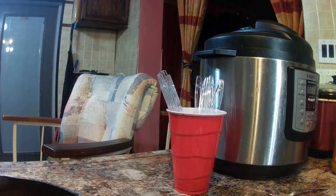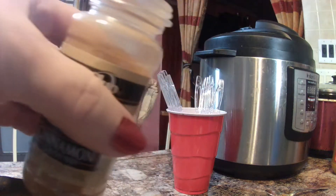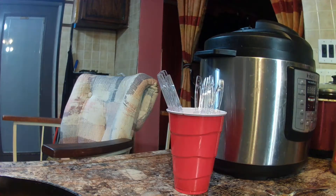Hold on, let me get a smaller, smoother spoon. Cinnamon is very strong, so I'm going to use the other end of the spoon. I'm using about a sixteenth of a teaspoon of the cinnamon. So we have cinnamon and we have sugar.